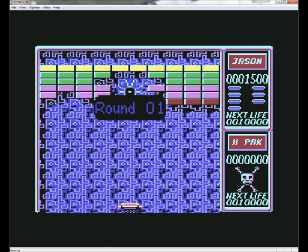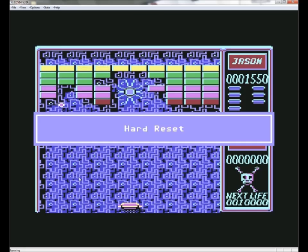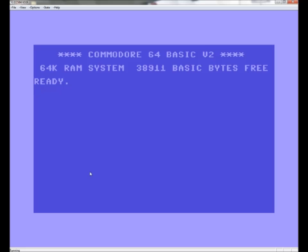We'll go to File, do a quick hard reset, and there you go — one Commodore 64 emulator working easily. Leave it on full screen and that's how your games come out looking perfect. I've been the Psycho Stalker and I hope this tutorial has helped you. Thank you very much for watching and goodbye.